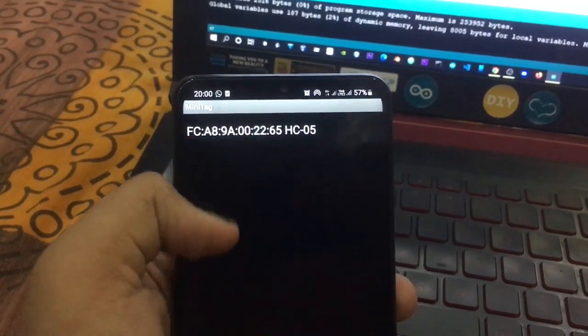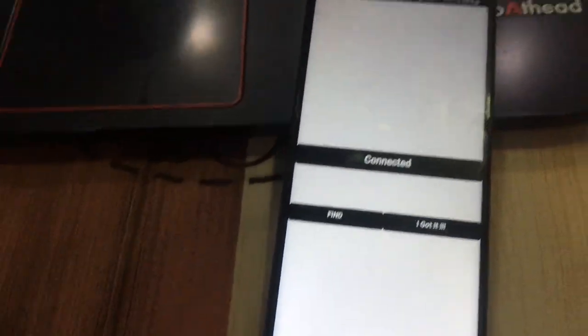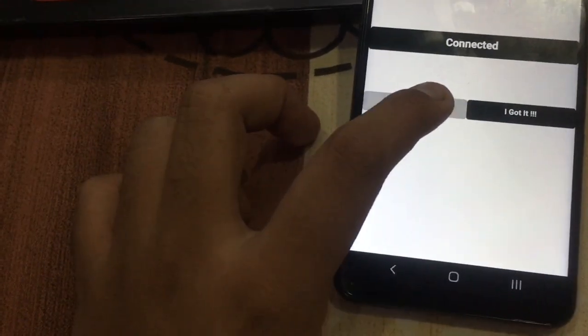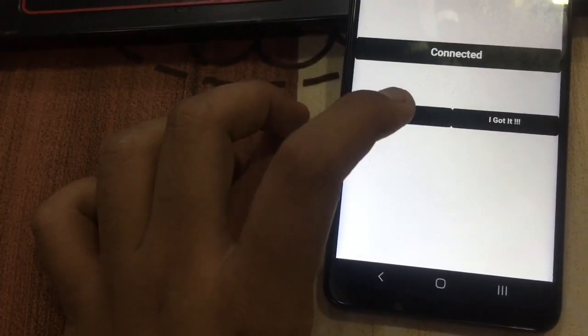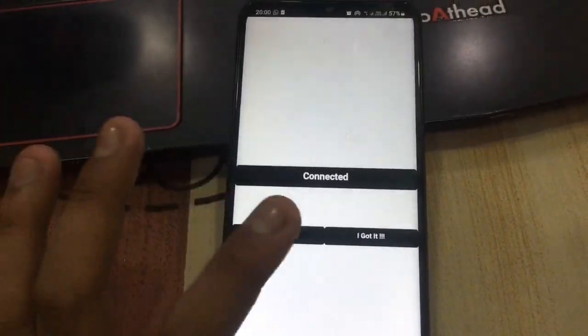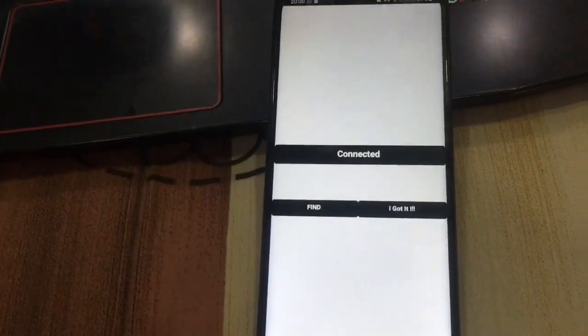Select the HC-05 — it might take a little time to connect. Now we will click 'Find.' You can see it is working now — I caught it! If you want to like, share, and comment, please do so and let me know how it is.